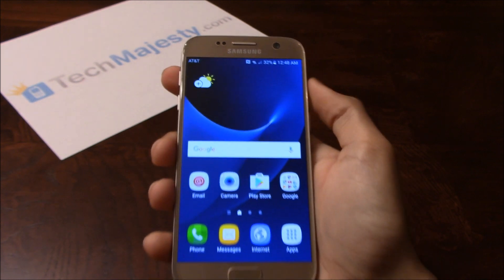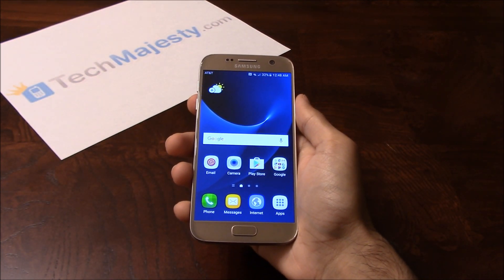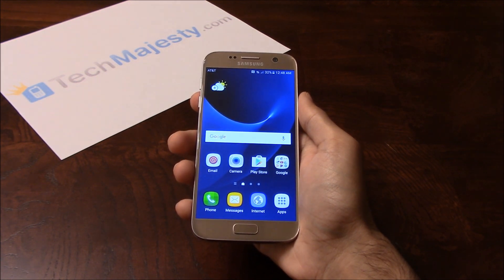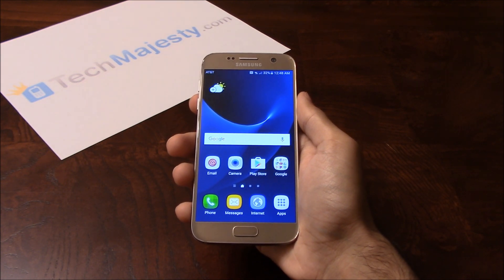It's as simple as that to unlock your Sprint Samsung phone and to start using it with any GSM carrier of your choice in the US or internationally. If you have any questions or comments, please leave them below and don't forget to subscribe if this video helped you. Thank you so much for watching.